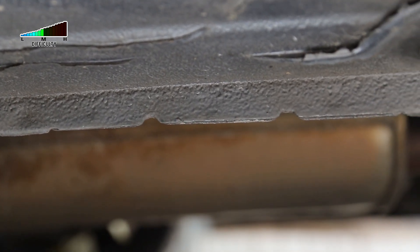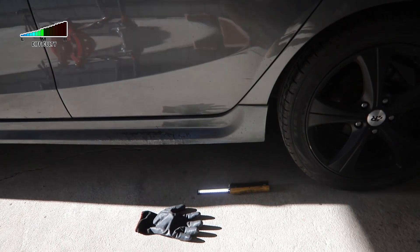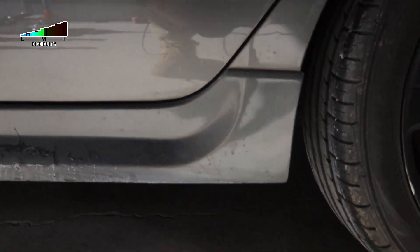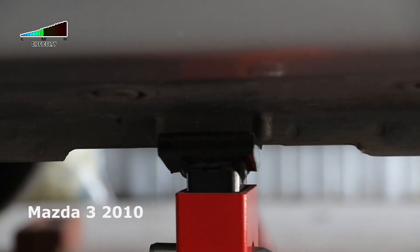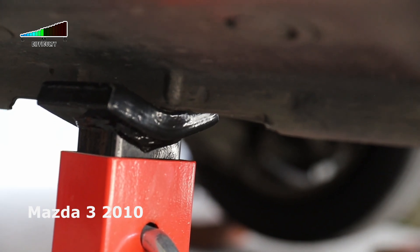These are the lifting points of this particular car. Always check the user manual, the service manual, or Google it — but be sure that you are using the correct lifting points. Failing to do so will damage your car and it will be very expensive to fix.